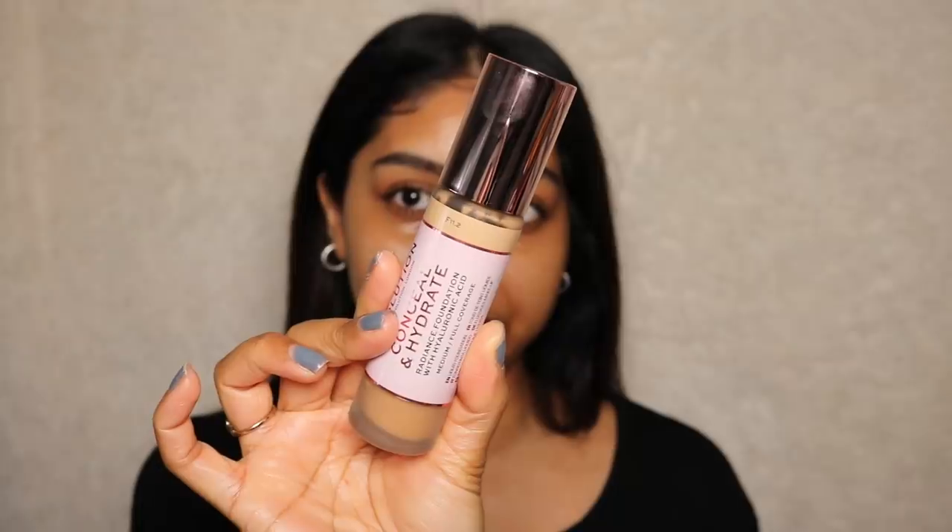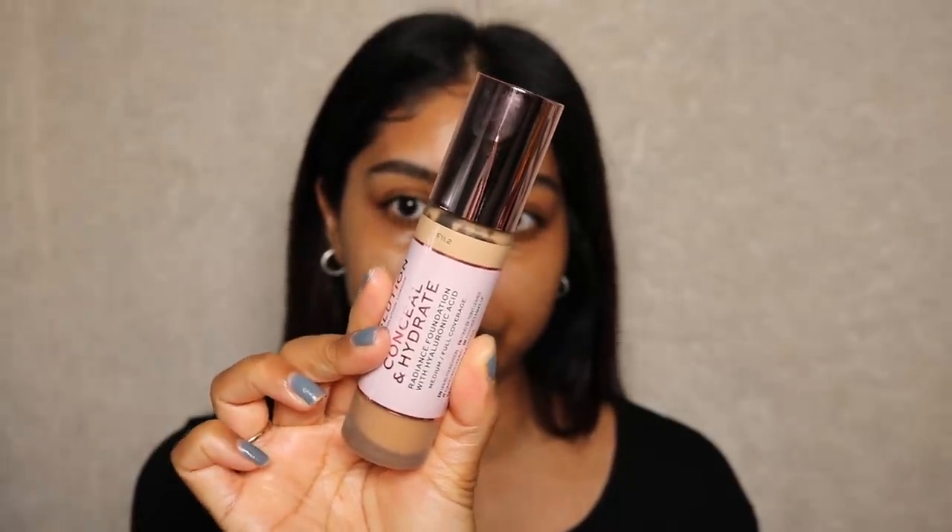Now that our skin is nicely prepped and hydrated, we're going to use the foundation. Here's a quick close-up — I use shade 11.2. This is a radiance foundation with hyaluronic acid, which I love. It has 50 shades and I can't fault Revolution for that — I love that they cater to everyone. It has a plumping effect, satin glow finish, is for every skin type but very beneficial for dry skin, and offers all-day radiance and glow without settling into fine lines or clinging to dry patches. It claims medium to full coverage.